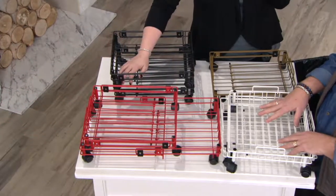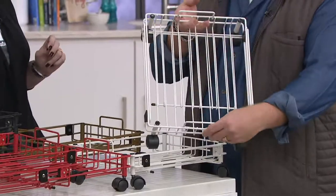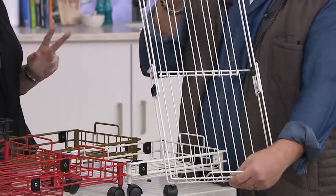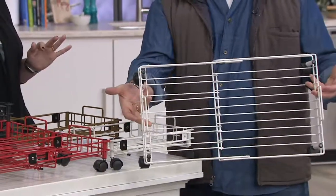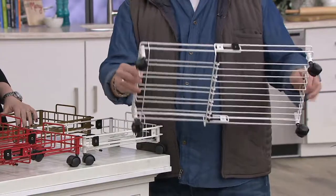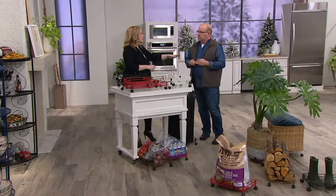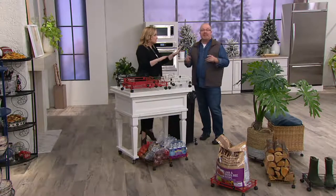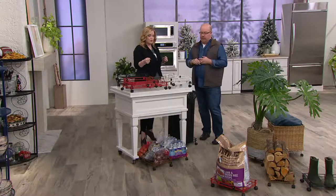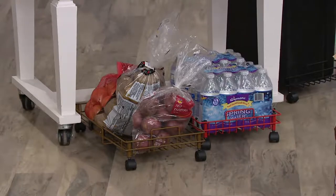All you have to do when you get it home is just pop the wheels on the bottom — everything else is put together and it'll come to you like this. Use it as a square if you need it, but then if you need more space, pull it out up to that — it doubles in space, basically, to do twice the amount of stuff. It's still going to have the rigidity to hold it up. So the big dog food bags, the kitty litter — oh my gosh, kitty litter is so crazy heavy. That would be another great reason. We're getting two, and it's two easy payments of $19.99.